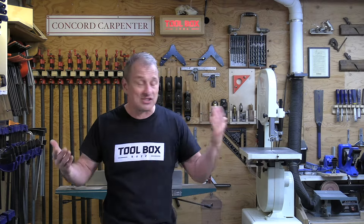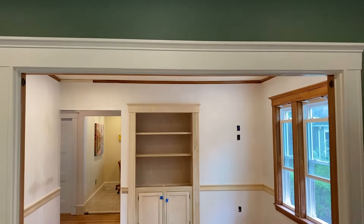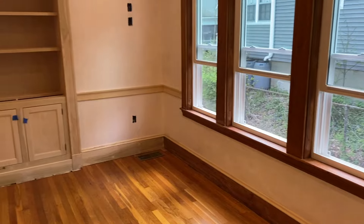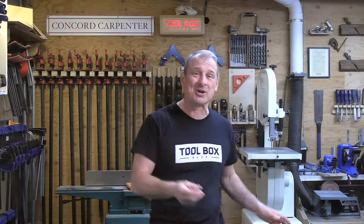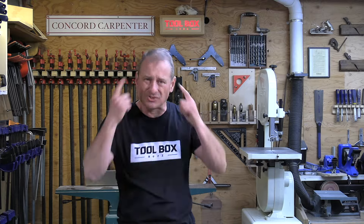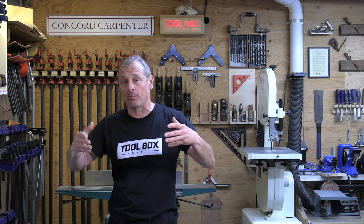That approach allows you to make some mistakes along the way, especially when you're learning. I also work left to right around the room — personal preference, it's the way I like to cut, especially with crown molding. Sometimes you'll end up with one piece that needs to be coped on both ends — that's a challenge even for some of the best carpenters. If that happens, try to plan your installation so that last piece is in the least conspicuous spot.